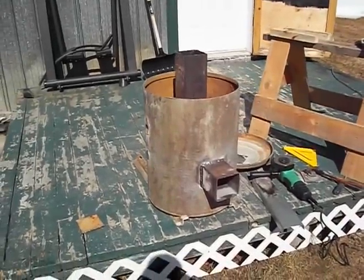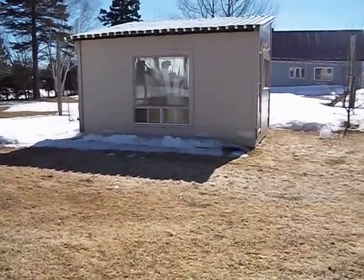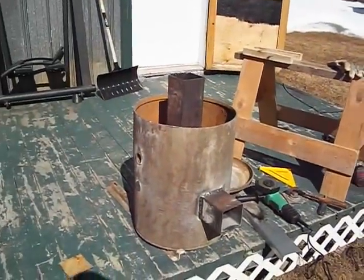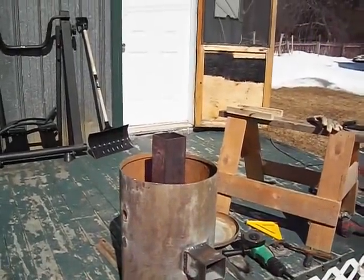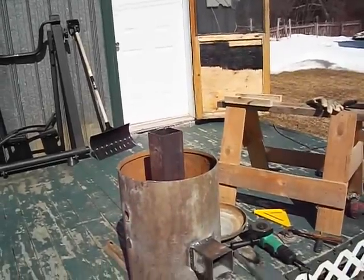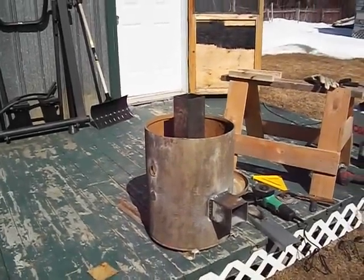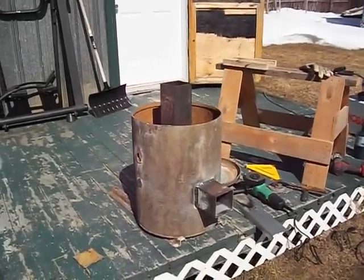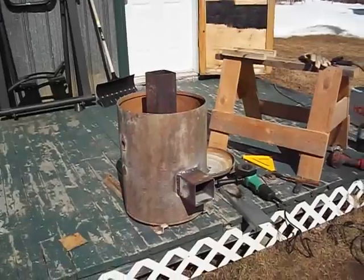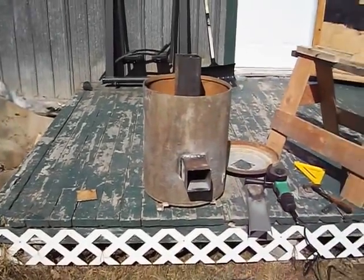I'm going to be using this to heat this little place, which is my greenhouse for now, until I'm able to find a bottle big enough to fit on top to make a mass heater out of it. For now I'll be using it as a rocket stove for a couple of experiments. I'm going to try to attach some things to the front and see how that works.